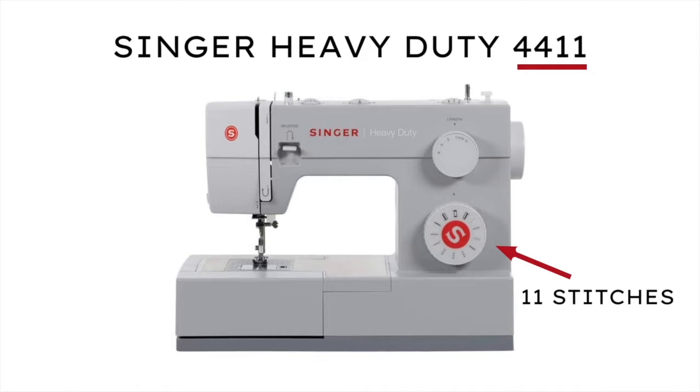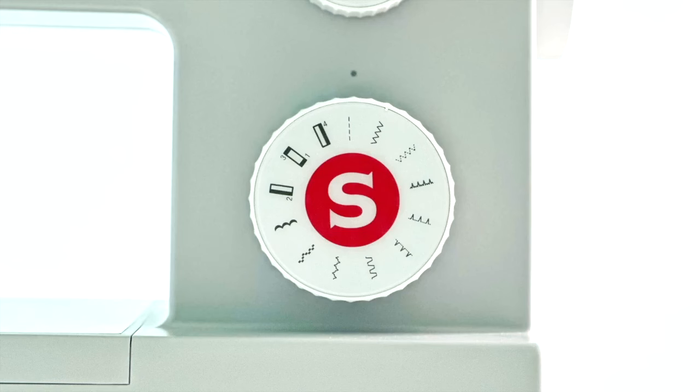The Singer Heavy Duty 4411 has 11 built-in sewing stitches, including six basic stitches: a straight stitch, zigzag stitch, a mending stitch, a stretch blind hem stitch, a regular blind hem stitch, and an overlock stitch.